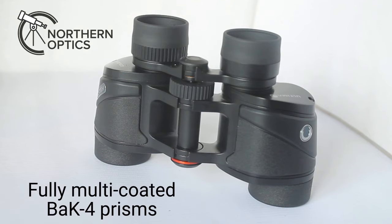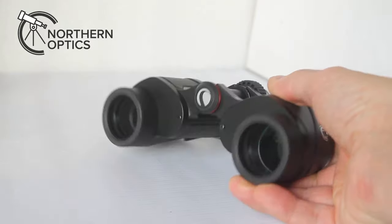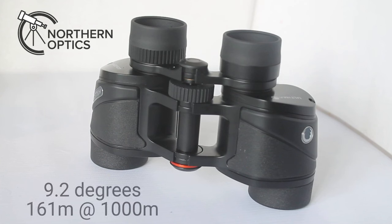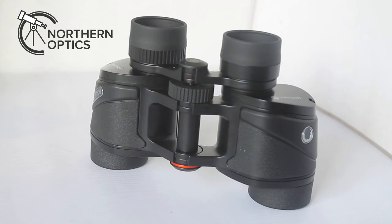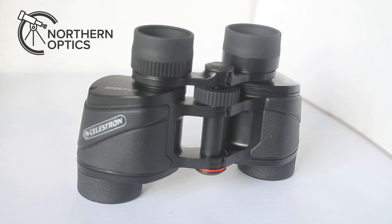Two things really stand out with these. One is the ultra wide field of view — these give 9.2 degrees. So if you're just starting out and maybe struggle to track moving objects, that low magnification of 6.5x is amazing for picking out detail at distance, and it makes them very easy to hold steady with a wide field of view for tracking moving objects.